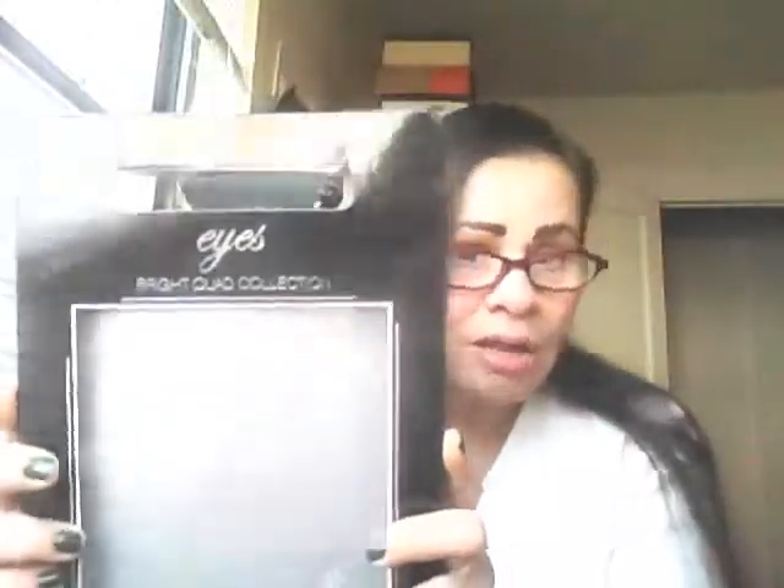So ladies, those are the swatches of the Bright Quad Collection by ELF — Eyes Lips Face. I don't know if they have this on their site, eyeslipsface.com, but my husband told me he had seen this at Target. This kit right here he picked up at Jack's 99 Cents World for $3.99. I hope you can see that — it's just $3.99.